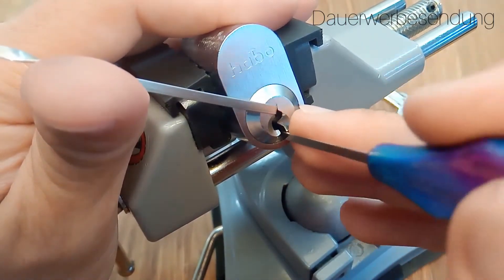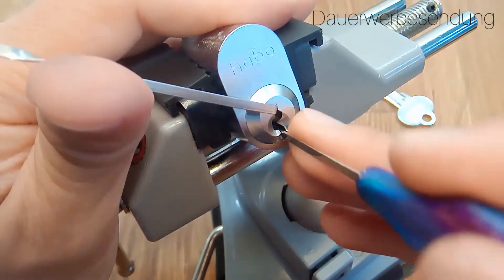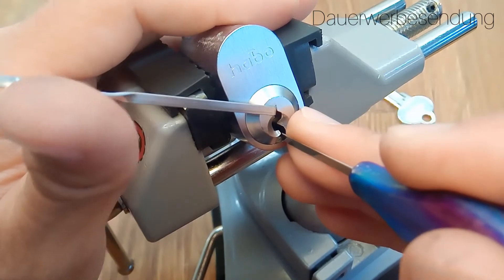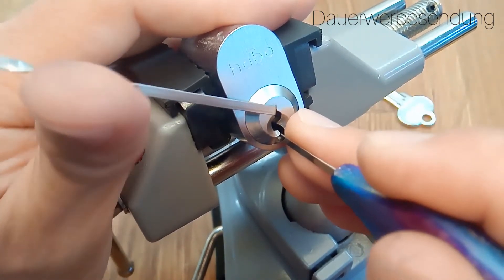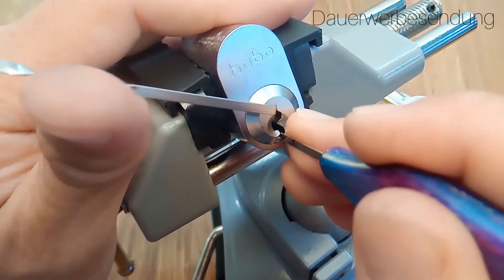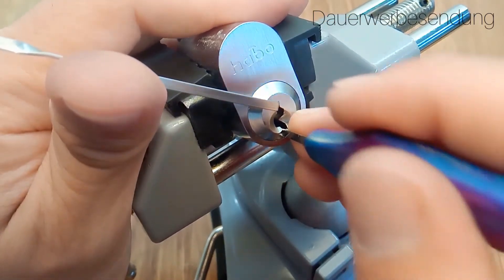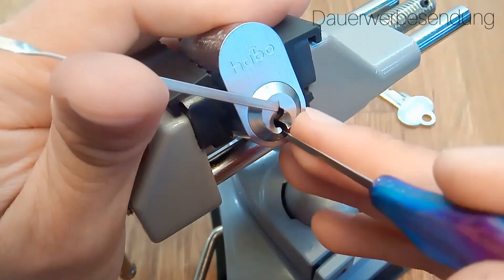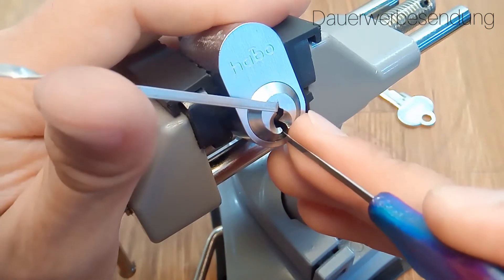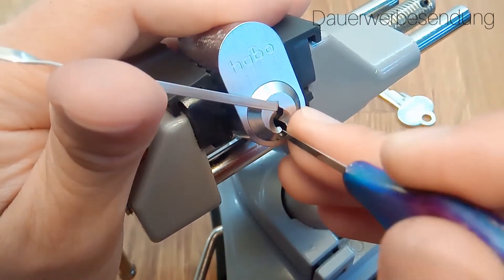Click. Back to one, two is counter-rotation and a nice click. Three, feel set. Four, feel set. Another click from five. Six is nothing, seven is nothing. Back to one — dropped. Counter-rotation. A lot of clicks on this lock.